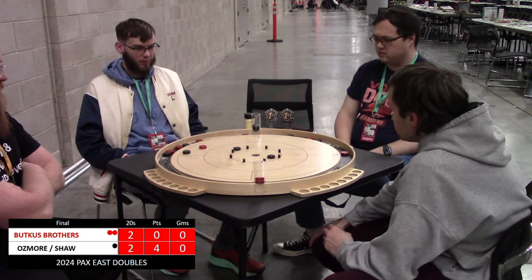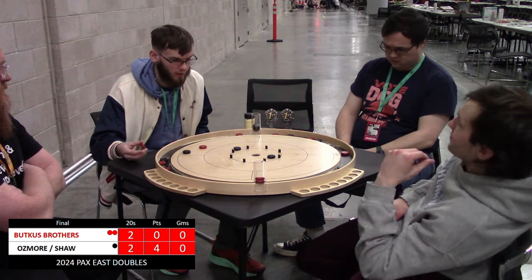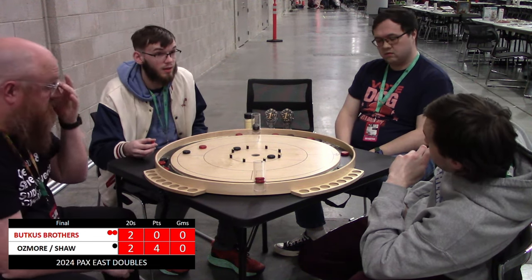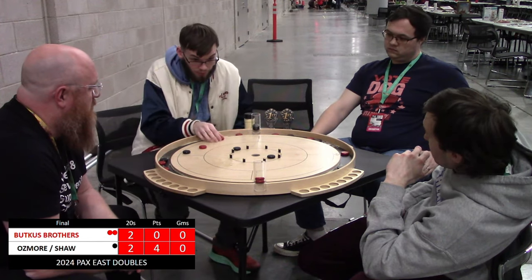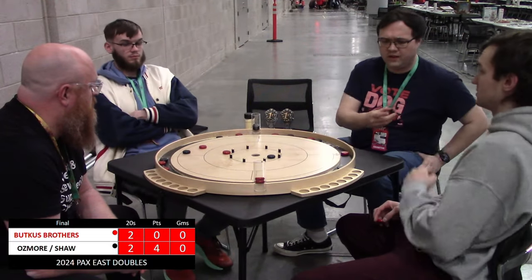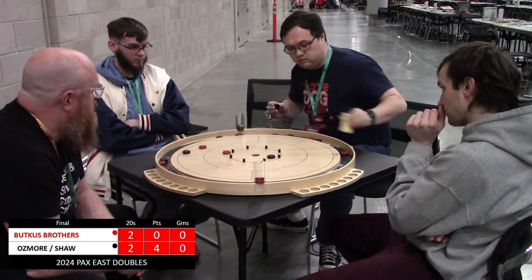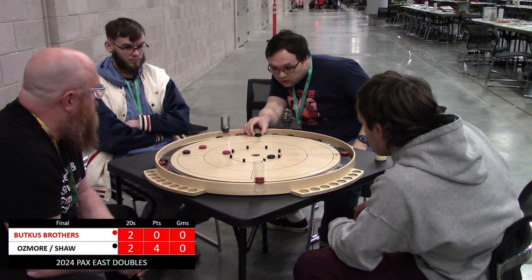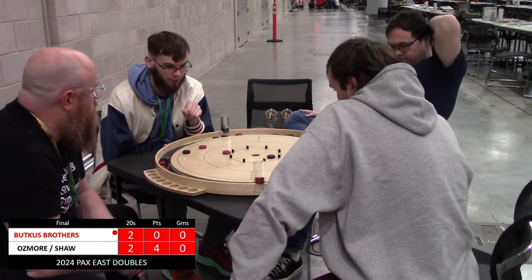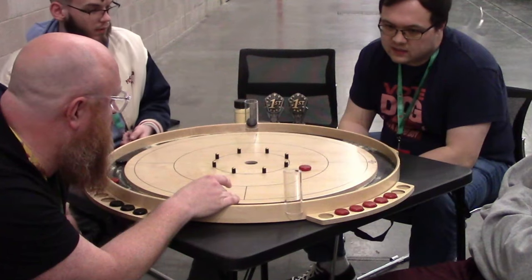Osmore pushing for that follow-through 20 — doesn't get the 20 but great push, brings himself into the 15. Two shots left for red, one shot left for black, but a lot of black on the board. Jeremy's saying don't try to go for the double — gets the single. Very interesting, what's he going to do with this? Looks like he's going for the one in the 10 from the outside — that's a tough looking shot. Peggy Sue gets in the way. Simple takeout of that one in the 15 secures two points for the Butkus brothers — they are on the board.